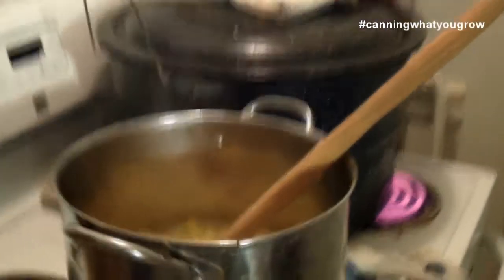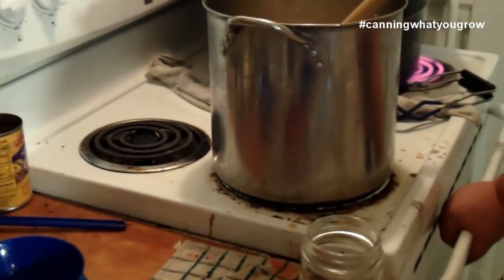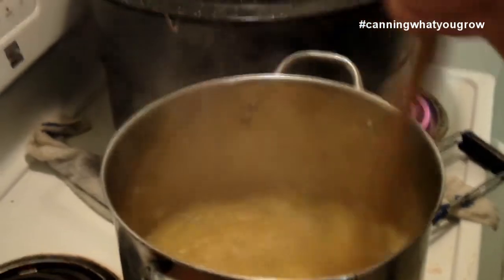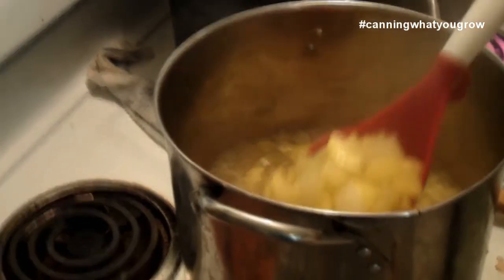So you don't have to worry — when you start you might think you're not going to have enough liquid, but it's okay because it's going to release that water. We're going to get to canning here. This is done in pints — you want to do it in pints, not quarts or anything. It needs a half-inch headspace. I'll give it a good stir before I get going and use my ladle. That headspace includes the liquid too.